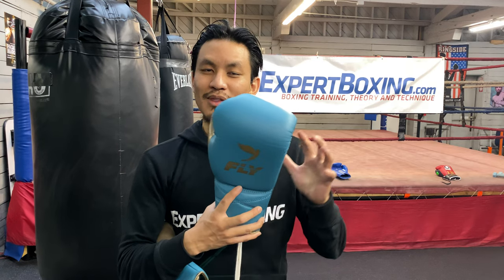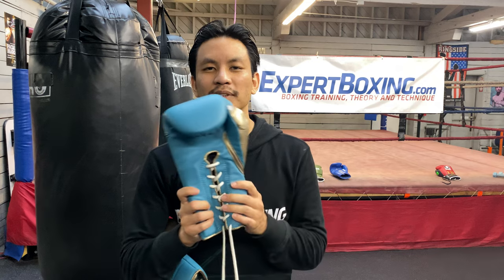I'm John from Expert Boxing. If you like this video, subscribe to my YouTube channel. Also check out my website, expertboxing.com. Probably sometime very soon I'll also have a written review — maybe released at the same time as this video — with more details. If you have questions about the gloves, just put them in the comments and I'll answer you as soon as I can. Thanks for watching.